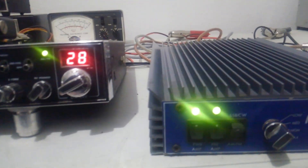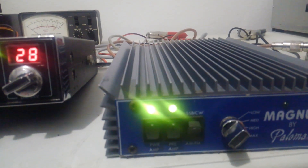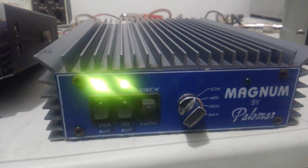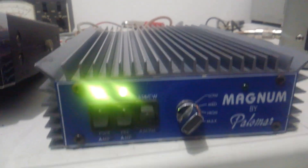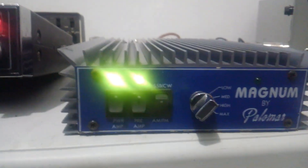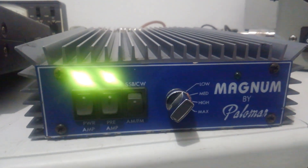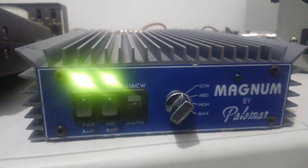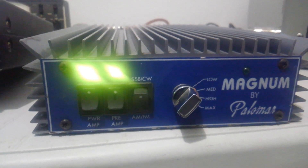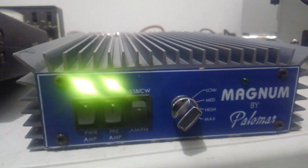You might be able to get by with a dual final — something doing 40 watts, 45 watts, something like that. But I would recommend something like this Galaxy 44 going into it to make it last a long time. The amp itself draws about 25 amps or so. So I'd recommend, if you run it in the house, a 30 amp power supply at least, to give you a little bit of headroom on it. But other than that, let's get on with the show and see what this thing does.